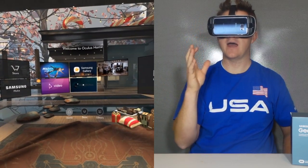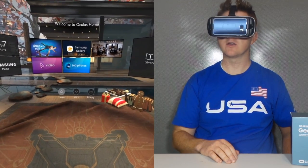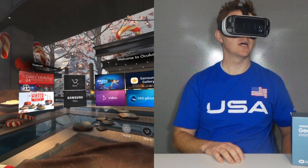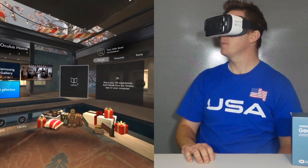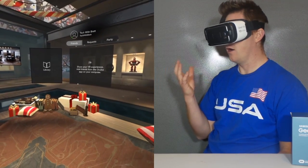Now I am at the main Oculus screen. If I look around here, I have the applications on the front that are already installed. Over here I have the store, some Samsung picks that I can use. If I go over to this side, I have the library, and then I can also see if I have any friends that are currently online.